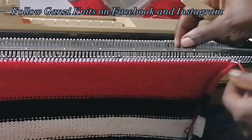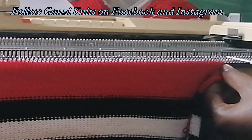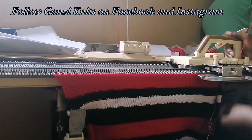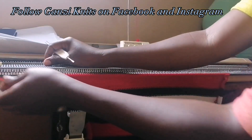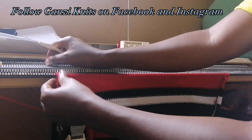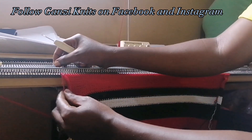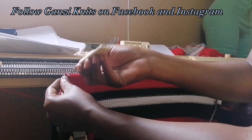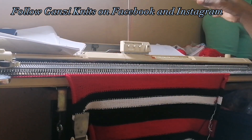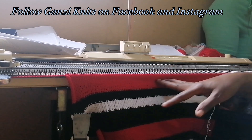If you don't know how to do this, please check out that video — I'll attach its link in the description box. Those are five needles off, then we knit one row to the other side and cast off five needles on this side as well. We are going to knit 60 rows upwards, still interchanging these colors the same way.